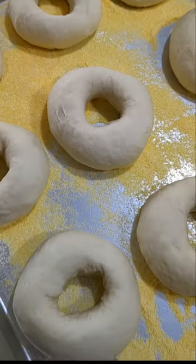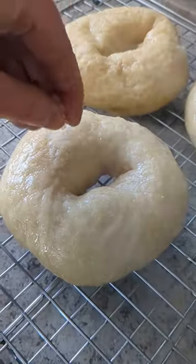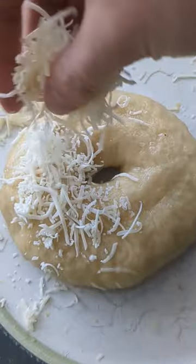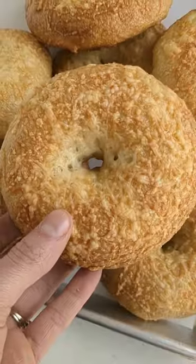From here, they have the iconic proof in the fridge overnight, which gives them great flavor. Then it's time to boil them up, and finally top with whatever toppings you desire — salt, cheese, or everything seasoning. Then bake those up, and you have the best bagels.